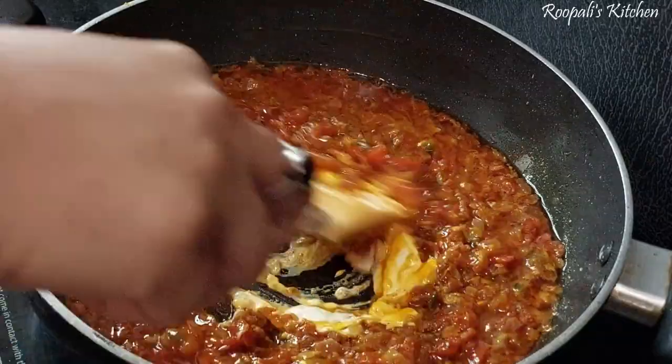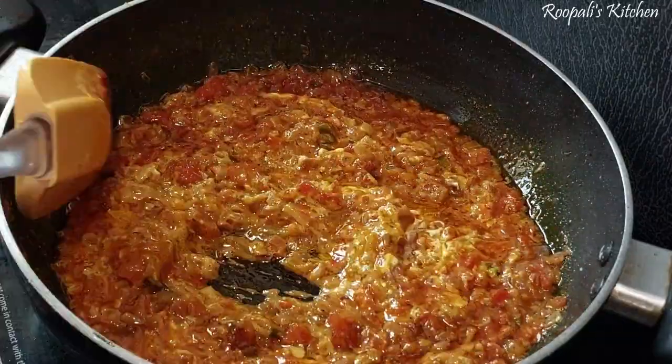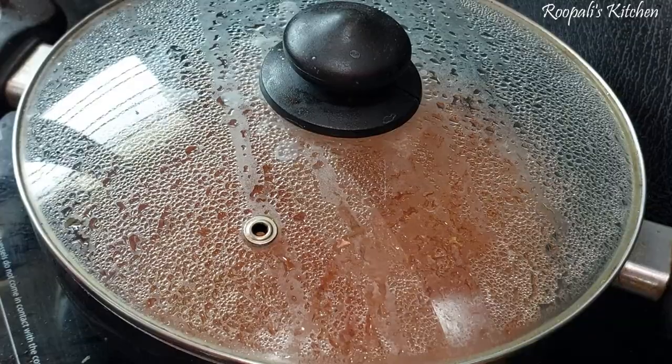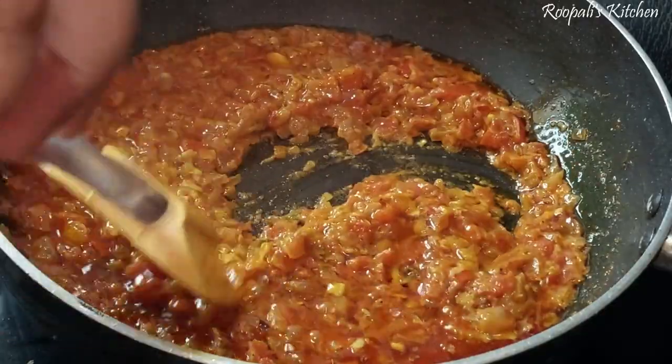Now we have to mix it well. I need to mix it well with cream. If you don't have cream, you can add water instead, or you can skip it entirely. I will mix it well for about 5 minutes.